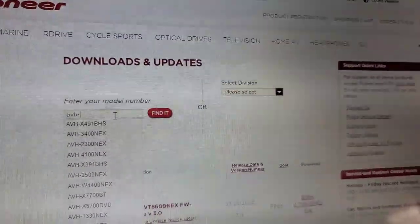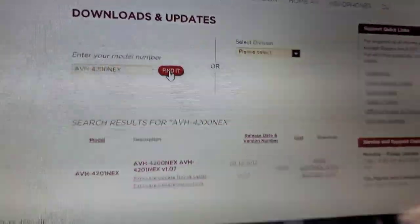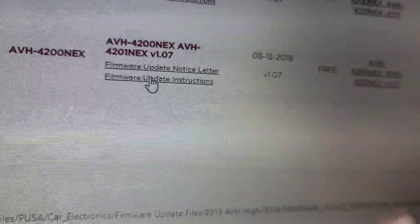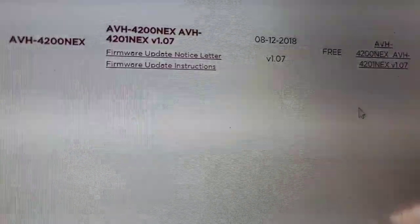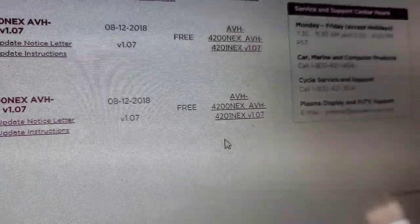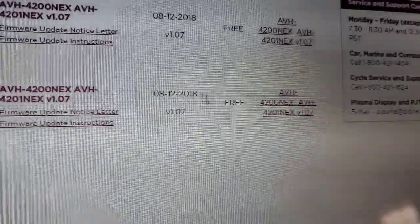This one is the AVH-4200 NEX. You hit find and two are going to pop up — the 4201 and the 4200. The first thing you do when you click on it is you can read the update notice letter. Always print the firmware update instructions — open that up, download it, and print it. You want it in hard copy, trust me. And over here where you see cost, it's almost always free.